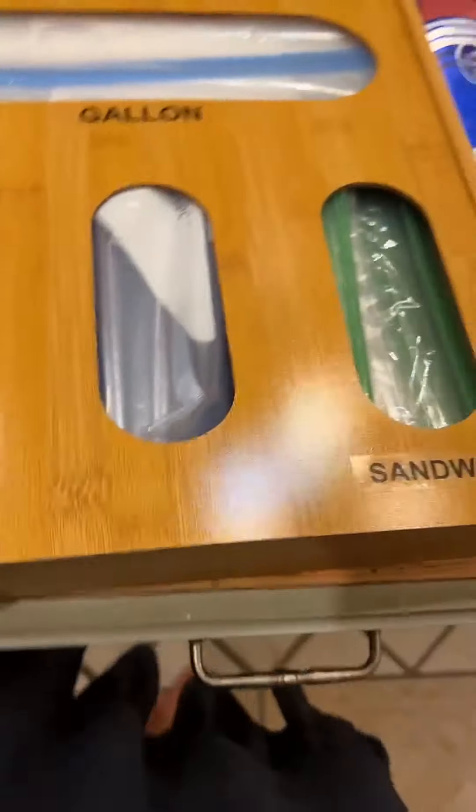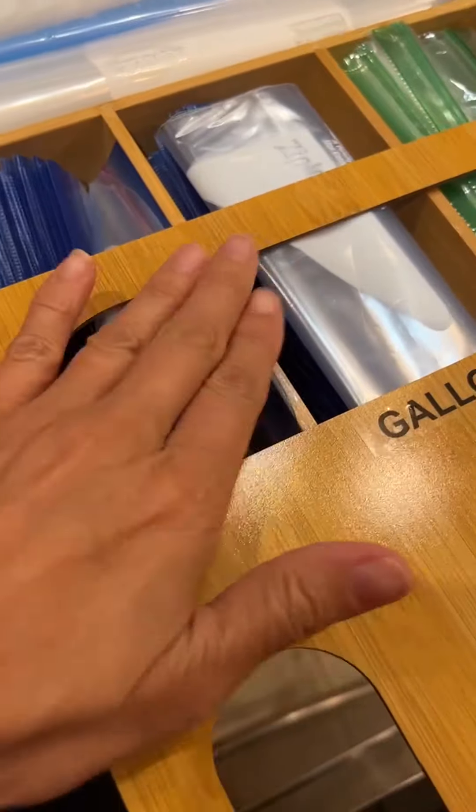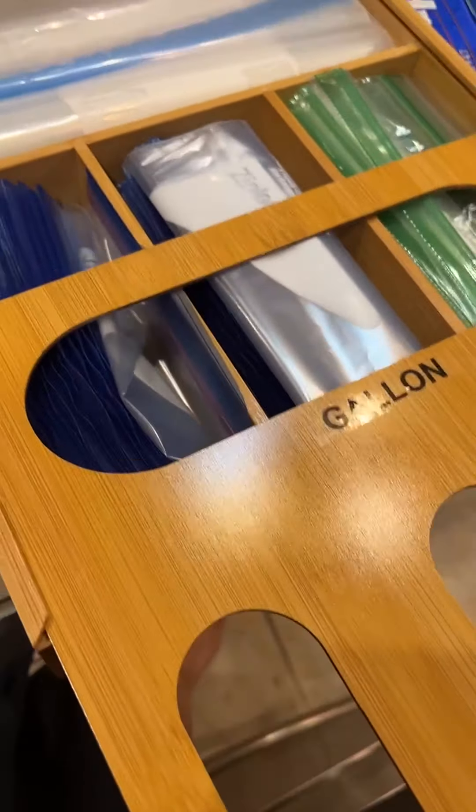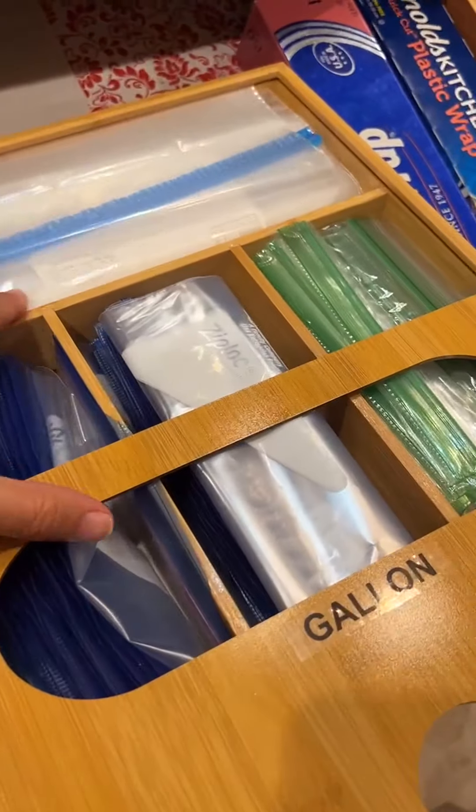The way this works is that you can pull this out and then load them, and then you can slide it back in.